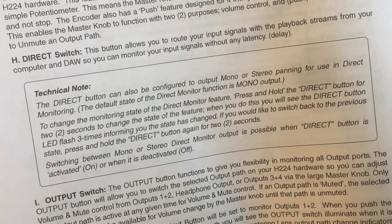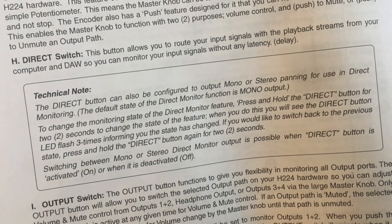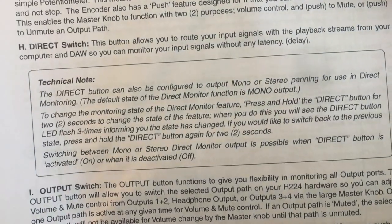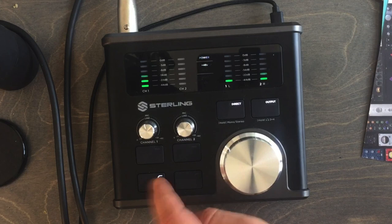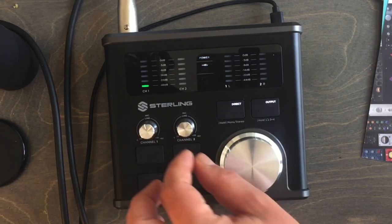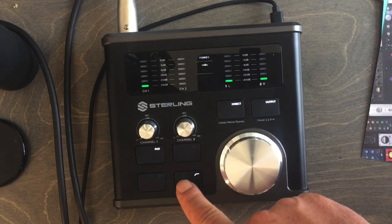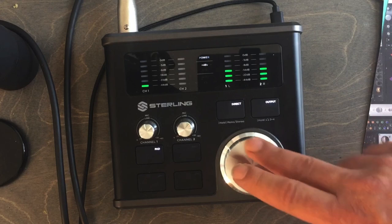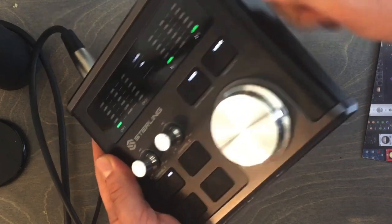There's also a direct monitoring option that routes your input signal alongside the playback stream from your DAW, so you can monitor your input without any latency. Overall, it's a really cool, bang-for-the-buck box — very portable, not too heavy, and high-quality, durable construction.